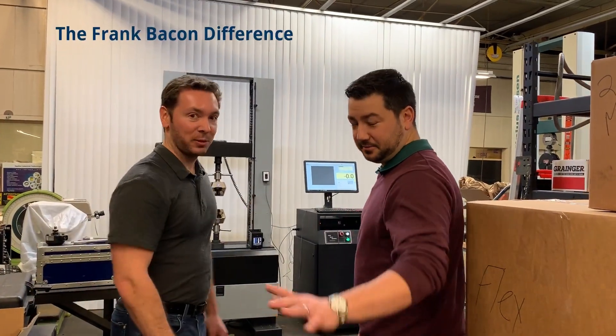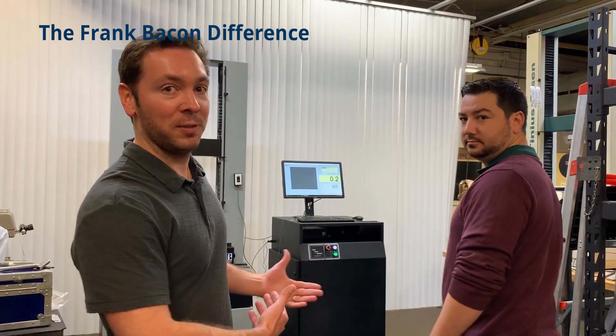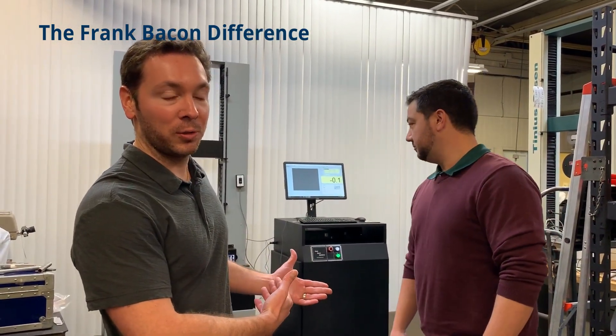Hi, I'm John. This is Jeff with Frank Bacon Machinery, and we're going to show you a newly finished Instron 4204 50 kilonewton tensile tester that we just completed.